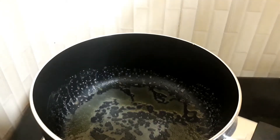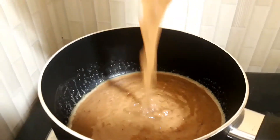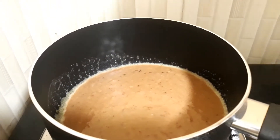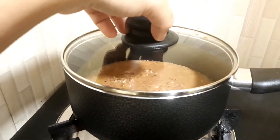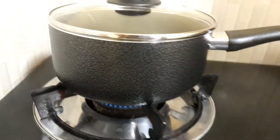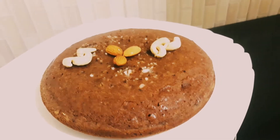Mix it in the pan. Add a spoon and focus on mixing it in the pan. This is the coconut chocolate cake.